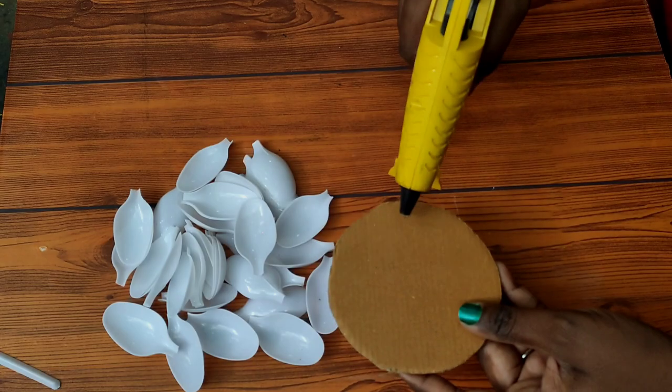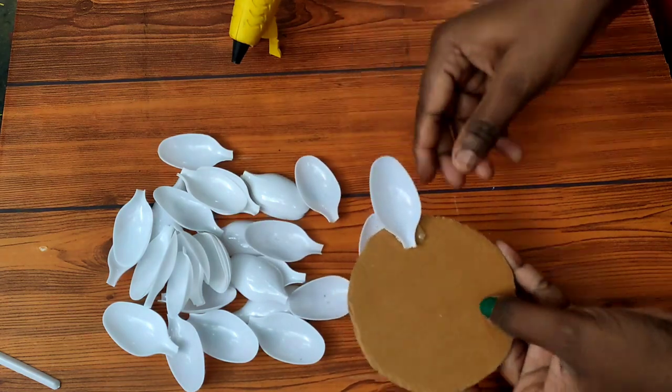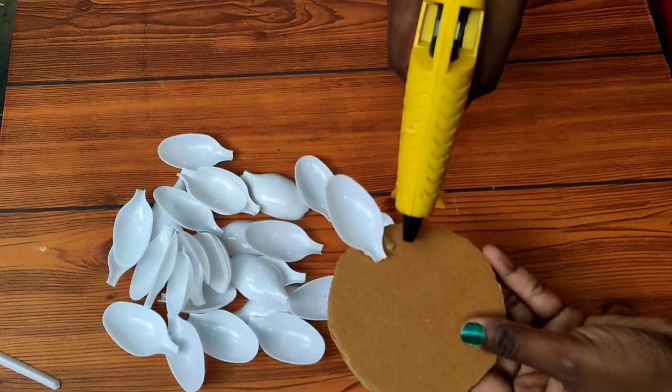I'll use this pipe with tissue paper. I'll use a cardboard pipe. This is a plastic pipe.